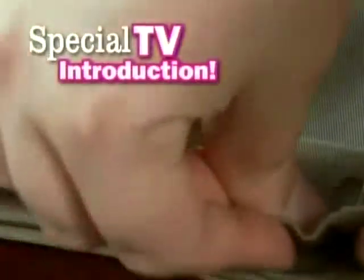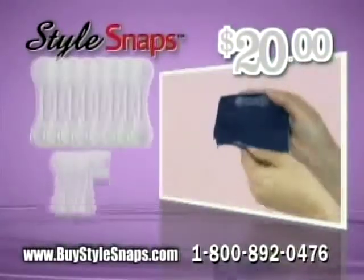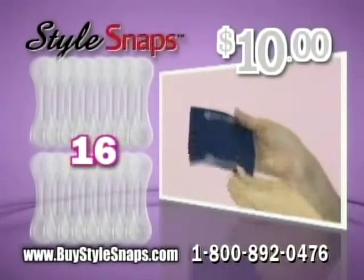As part of this special TV introduction, we'll send you 16 Style Snaps for just $20. Call right now and we'll cut the price in half. That's 16 Style Snaps for just $10.